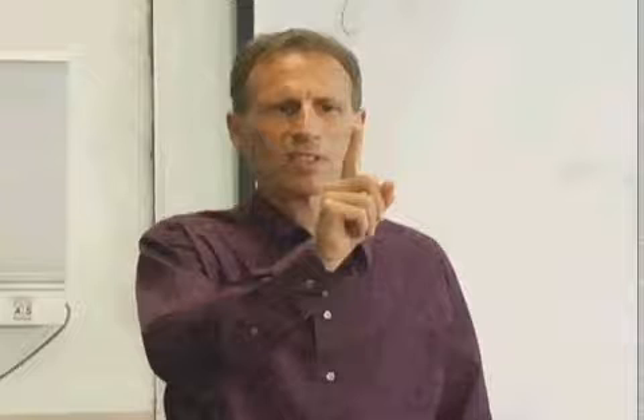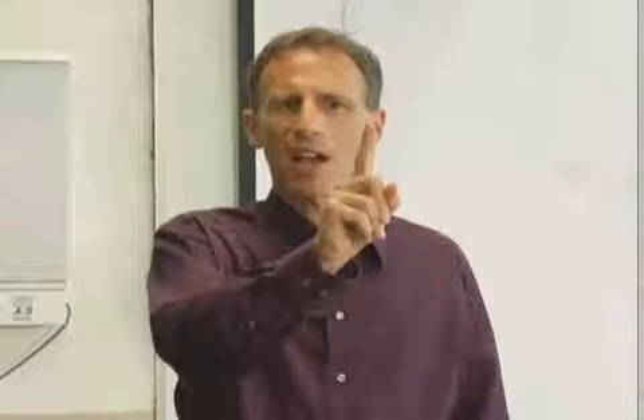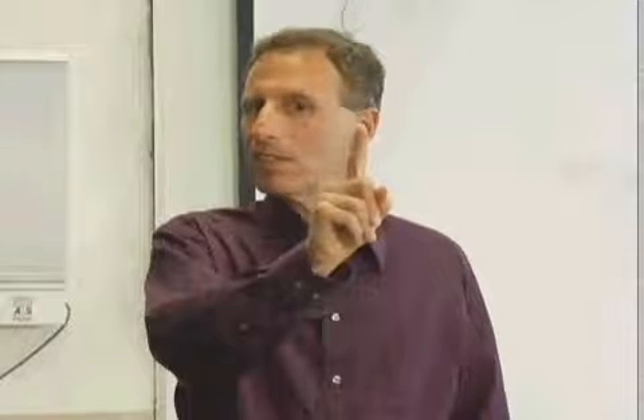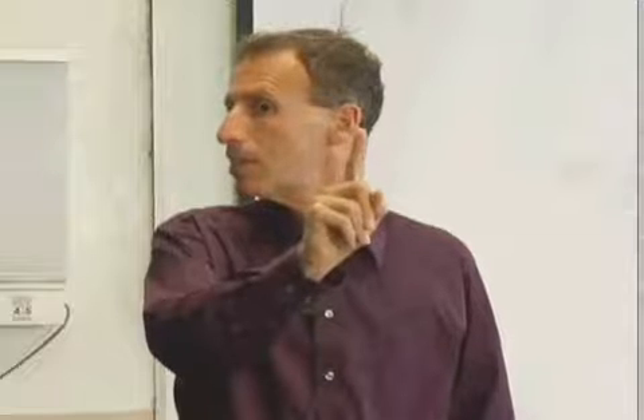Level two: head leads the eyes. I'm looking at the target. Now my eyes stay on the target, but my head moves to the right. And then the eyes follow. Head leads the eyes.